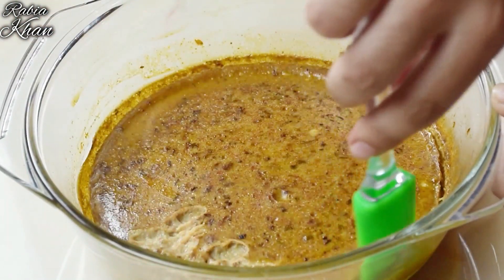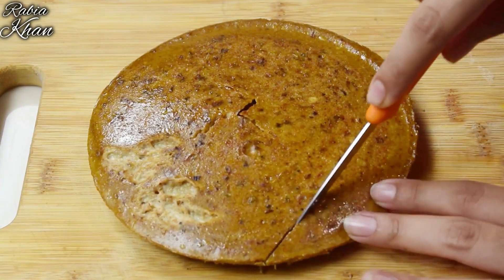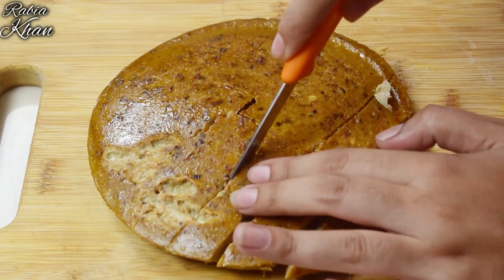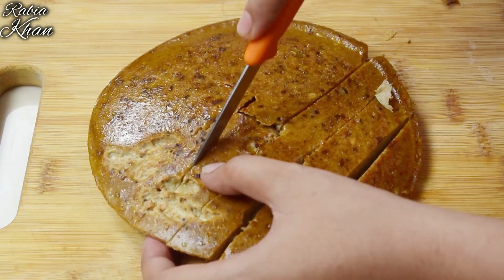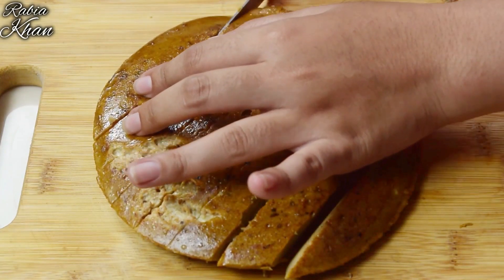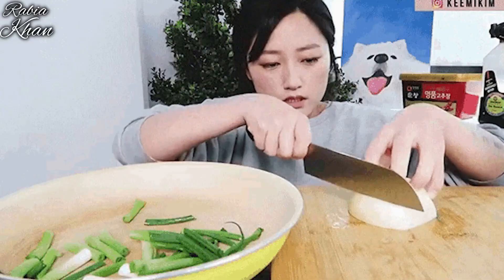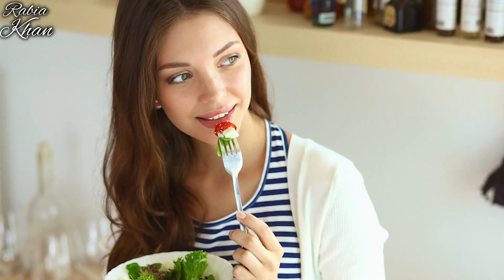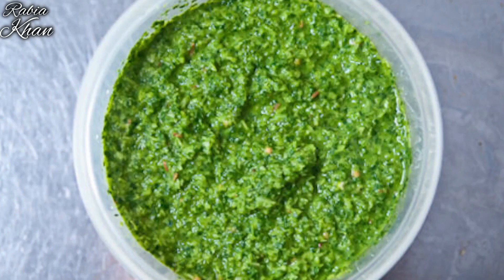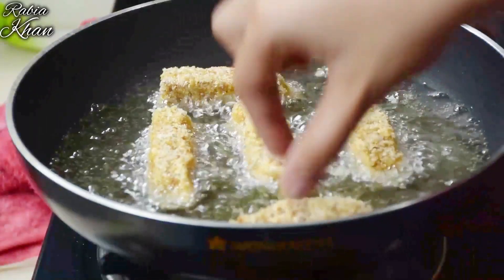Leave it for 10 minutes to cool, then remove it from the bowl and place it on the chopping board. Now we will cut it into finger shapes. If the cut is not perfect, don't worry — the taste is what matters. If you are health-conscious, you can serve this steamed egg as is with sauce. But if you want it for children, let's make it crispier.